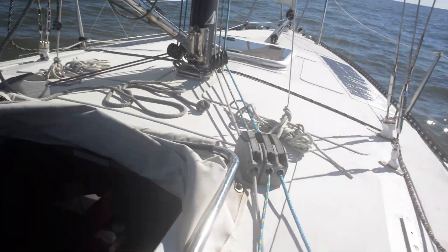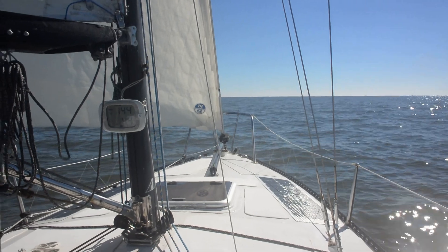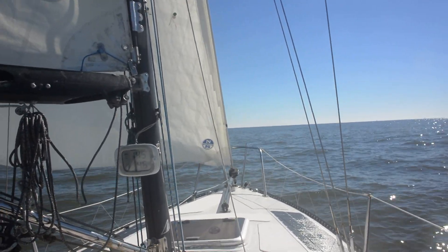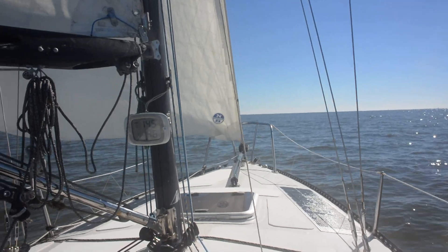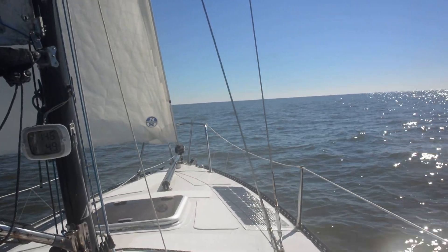Everything is working at the moment — good. I've put a waypoint off the northeast of the Bahamas, 340 miles away, and it's directly ahead. True course is 144 and we're steering 145 at the moment. So we're off.